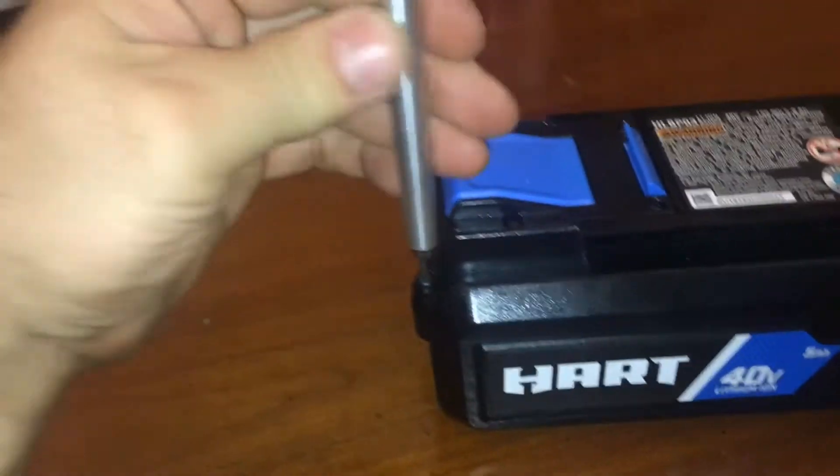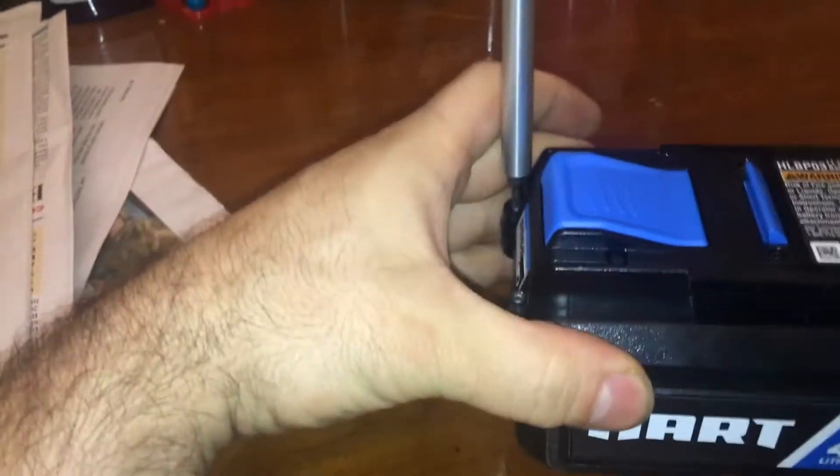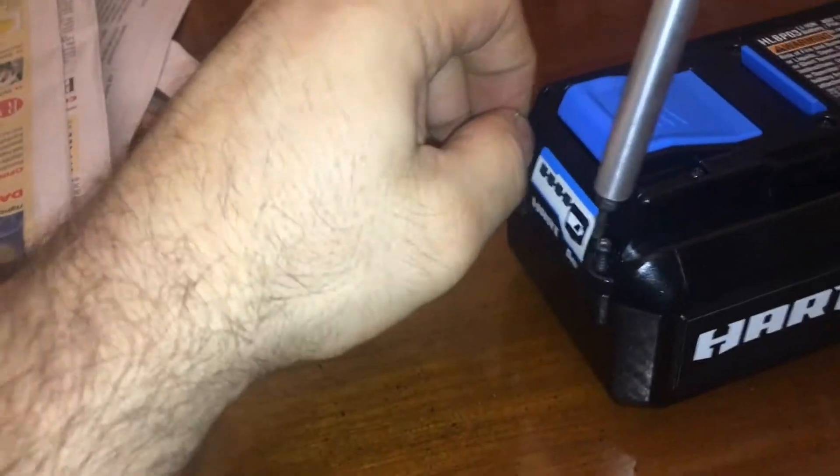I'm really interested in what other batteries will replace a Hart, Ryobi, and all that make it. Since I can't answer that right now, I'd like to see what's in here. I'm 100% sure it's going to be 18650 batteries — 18650s are this long and that's what's used in everything, even Elon Musk's car, at least it used to be. Let's take a look at what's in here.